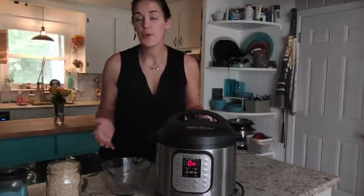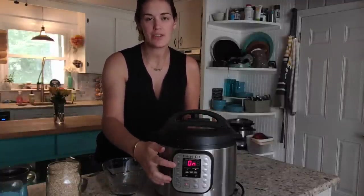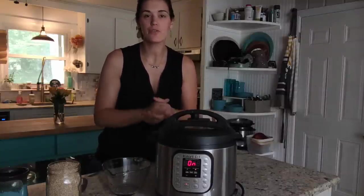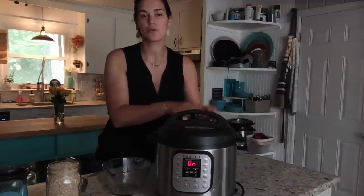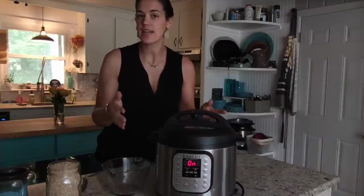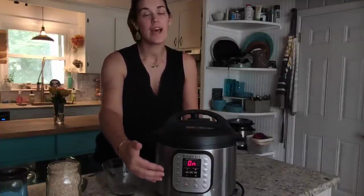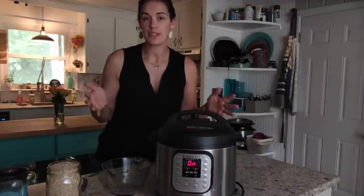Now that is all that you have to do. It'll start automatically as soon as the pot reaches pressure. You can see here that the screen says 'on' while the pot is coming to pressure. As soon as your pot comes to pressure, the pin back here is going to pop up and your countdown timer will start. It'll read three minutes and then count down three, two, one, and then it will beep and your cook time will be done.